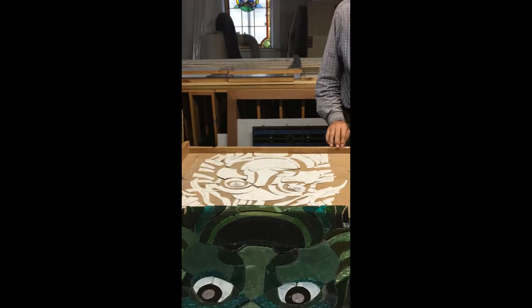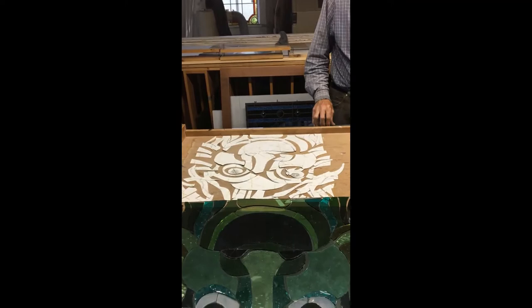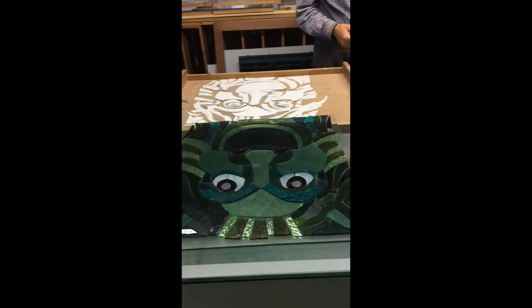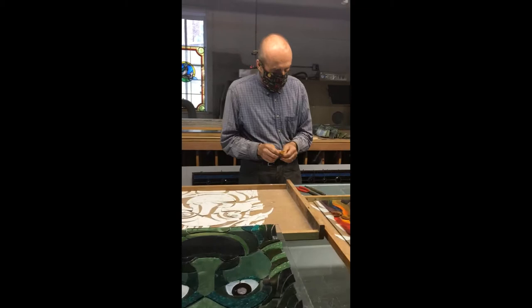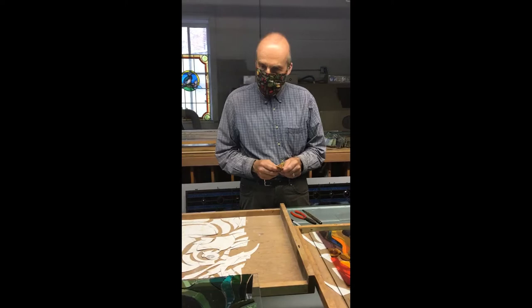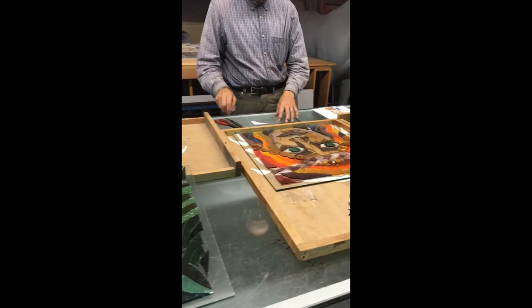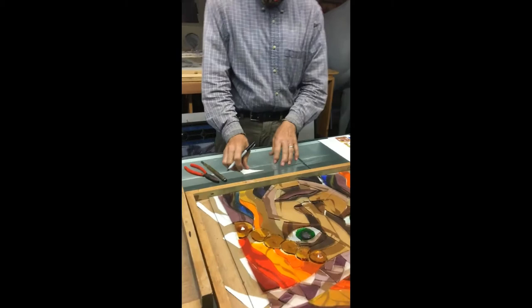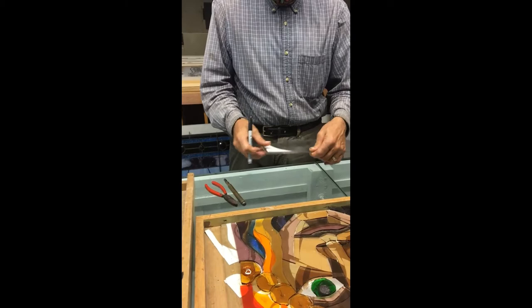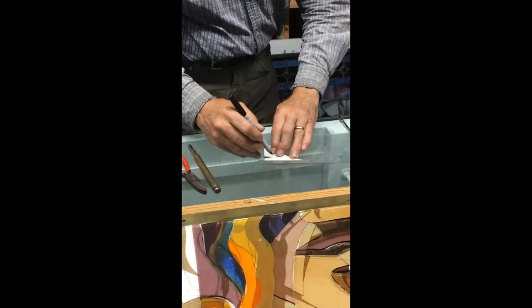In this tray you can see a full-size layout of one of the panels. We cut the paper into patterns, and those patterns are used to cut the glass. We have one pattern piece here — it's a heavier paper — and we can either cut around it with the glass cutter or trace it onto the glass. We have thousands of different color options. On a piece of clear glass just so you can see the lines, we use a fine marker to trace around that pattern.